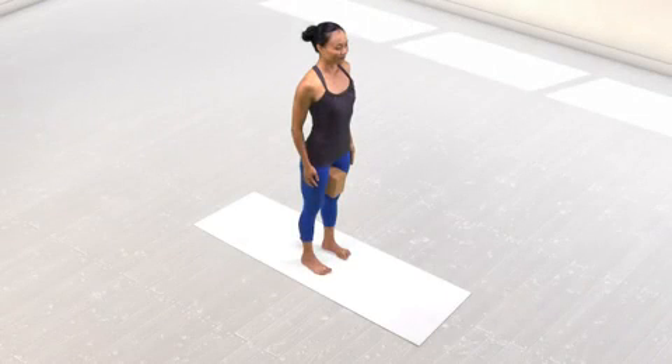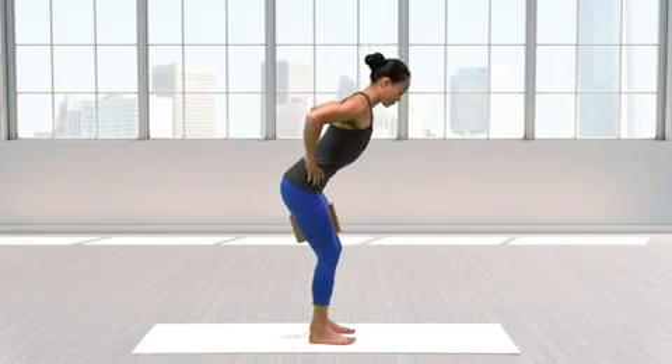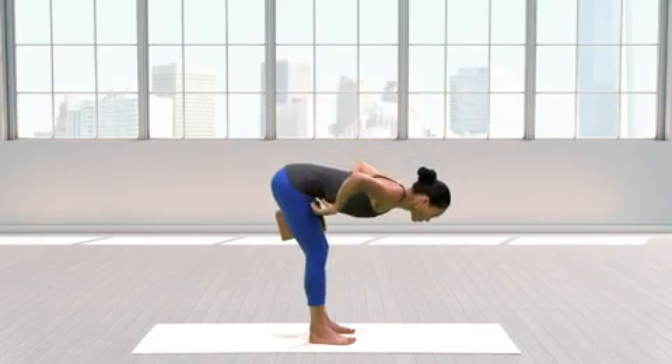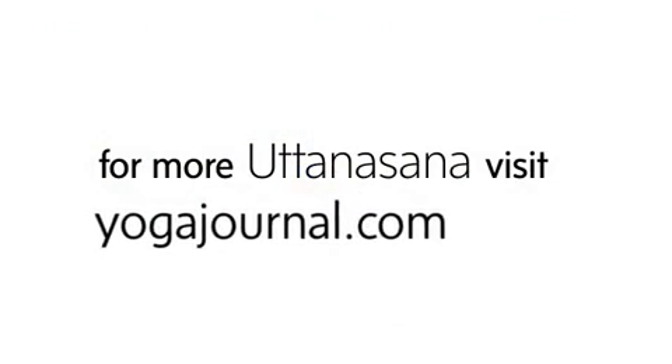If you are having trouble activating your legs, place a block between your upper inner thighs on its narrow side. Put a small bend in your knees, bring your hands alongside your feet, and squeeze your legs strongly into the block.